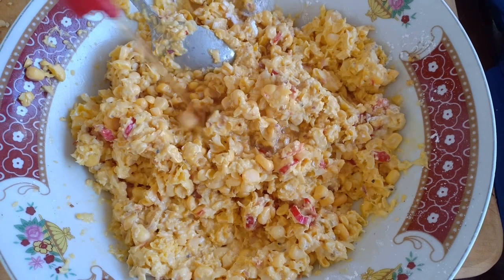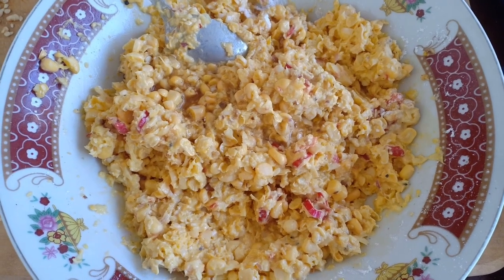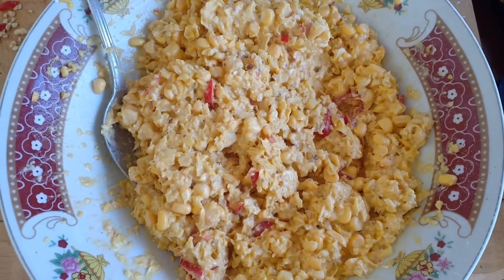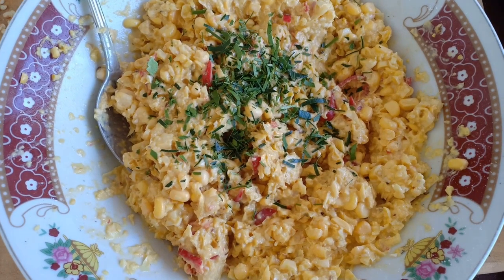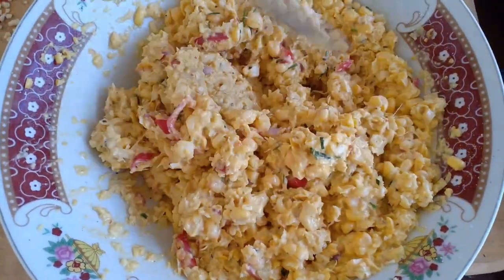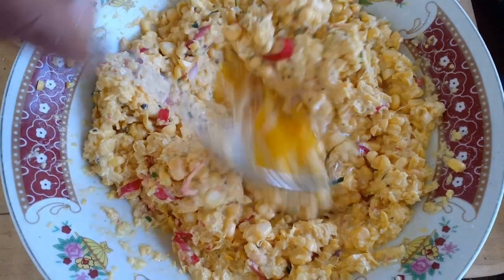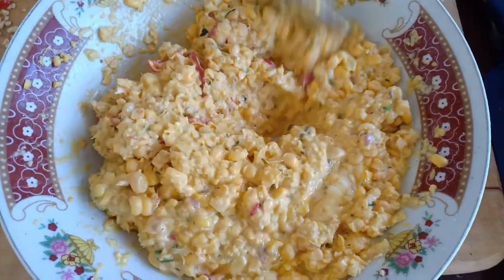Then we add about a dessert spoon and a half of fish sauce. But if you want to be vegetarian, just leave the fish sauce out and it becomes a really nice vegetarian nibble. Give a good stir again. Next, add kaffir lime leaves, finely chopped but not too fine. This will give a freshness into the corn cake or corn fritters. Last, add one egg and give a good mix, making sure all the ingredients are incorporated evenly.